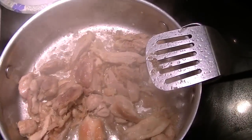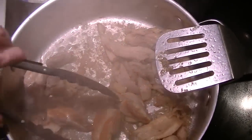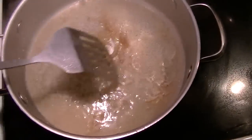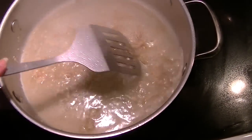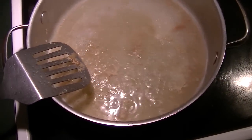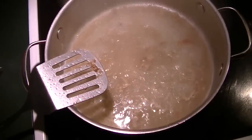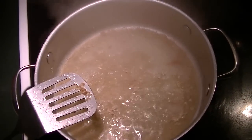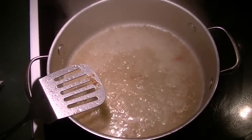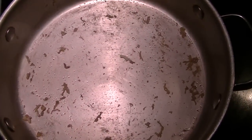Chicken is done. Time to take it out and sauté the vegetables in the same pan. I'm going to deglaze it quickly with a little bit of water. I've added a little water to the pan — it's a stainless pan, not a non-stick — so all those bits and pieces will come up and there will be a nice little sauce. I'm going to add that to the chicken because it's going back into the final product, but I want to clear the pan bottom so I can sauté the vegetables.